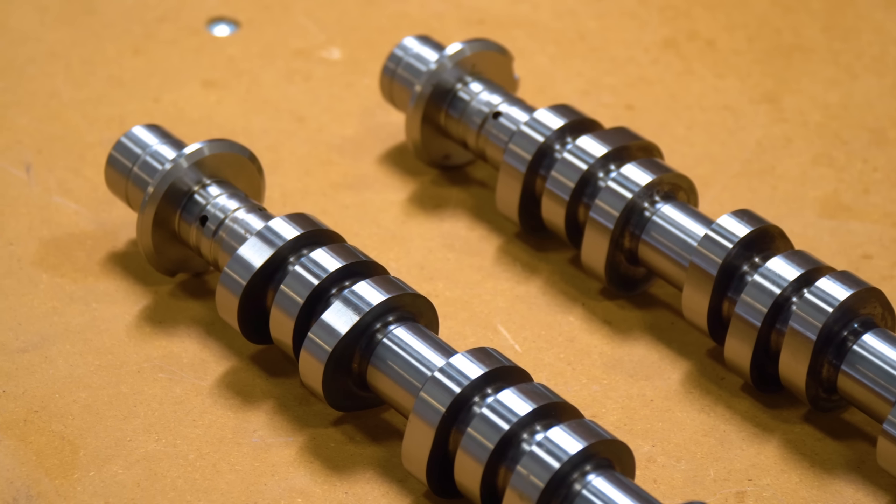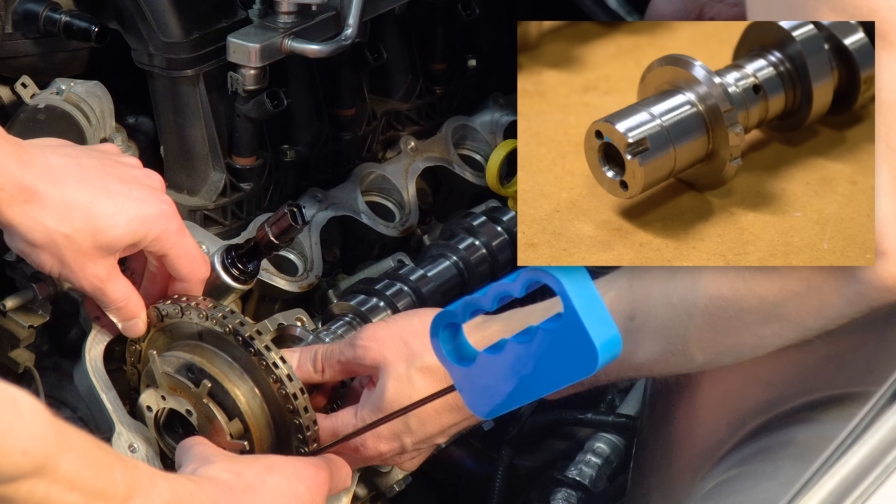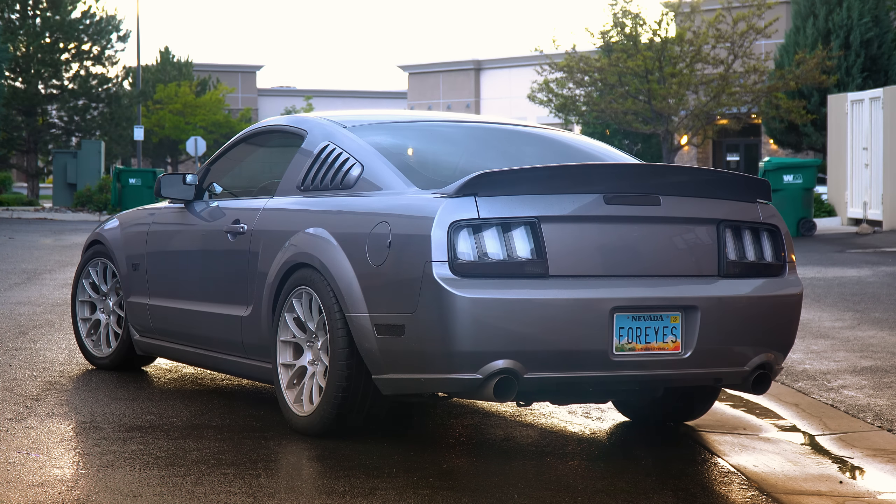I've broken up this video into three parts. First, I'm going to talk about which camshaft I chose for my build and why. Then we'll install the cams in an easy-to-follow step-by-step process. Finally, I'll get the Mustang out on the road, sample the new exhaust sound, talk about drivability, and what we're going to do with the build in the future.